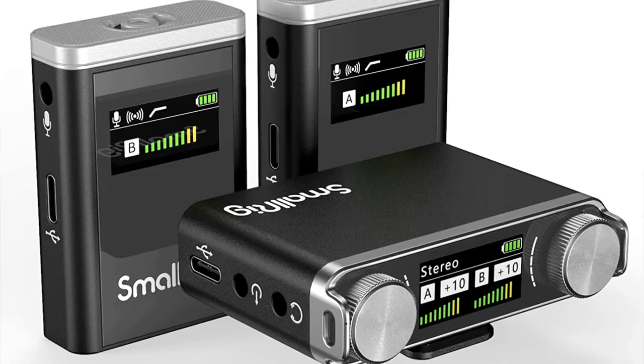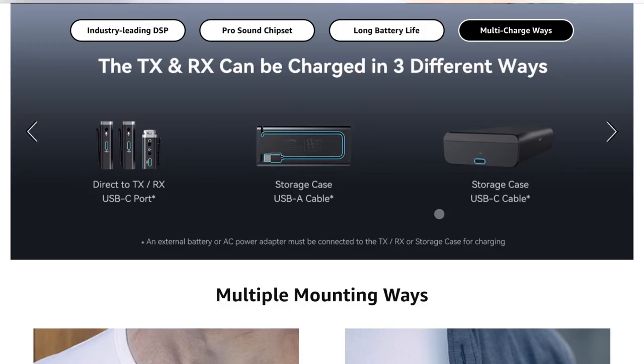Somewhere in the middle ground, SmallRig has come out with their W64 Vela model — a two transmitter, one receiver wireless microphone. This system does come in a handy little case. On the bottom of that case, we're going to find a USB-A cord that is attached and built into the box, so we can plug it into any USB-A charging port we need, and it's going to allow us to charge all three units at the same time.